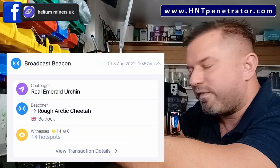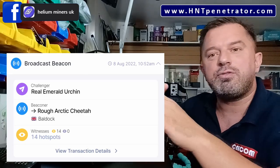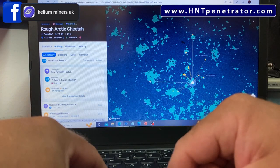It says 14 hot spots witnessed our beacon. Why only 14? Hundreds of hot spots probably heard it all over the place. But the Helium network randomly selects 14 of those to record in the app — they only allow 14 hot spots to witness your beacon at one time. So although hundreds of hot spots can hear it, 14 are randomly chosen to witness your beacon, and those are the ones shown in the app.